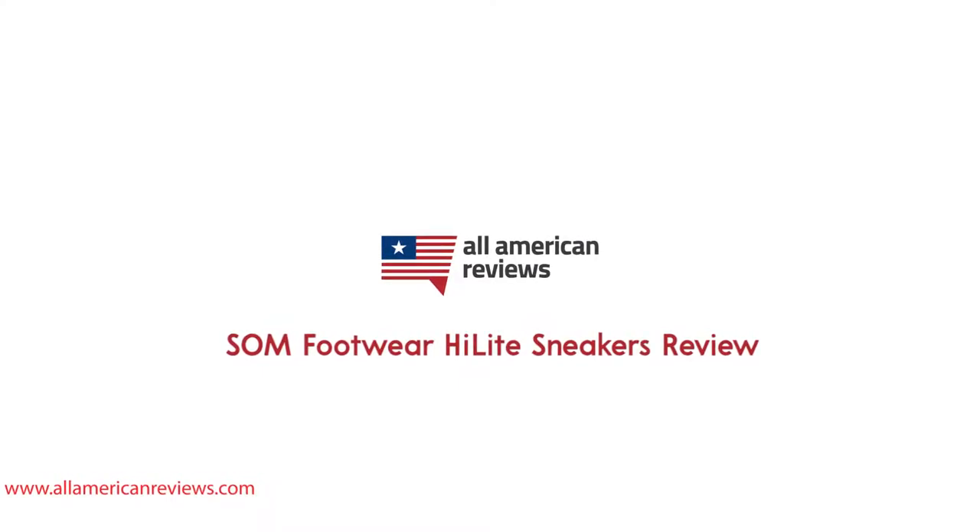Although we aren't going to cover it in today's video, the Norwood Classic sneaker from Somme Footwear is also one of our favorite sneakers made in the USA, so I will link that article in the description below, as well as a link to our full write-up for our Highlight Mid-Top sneakers review.